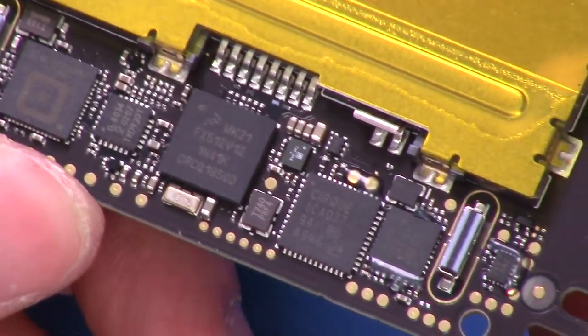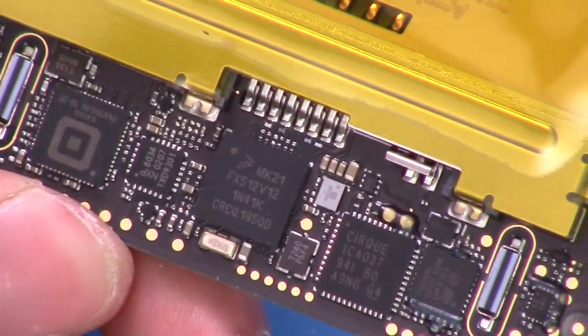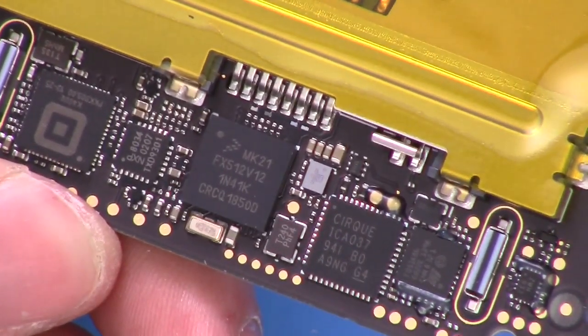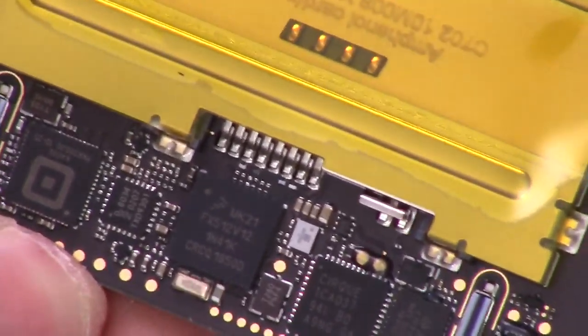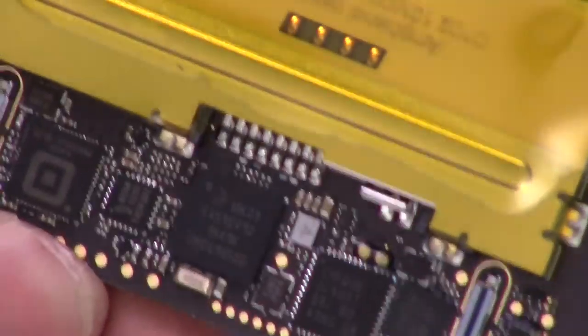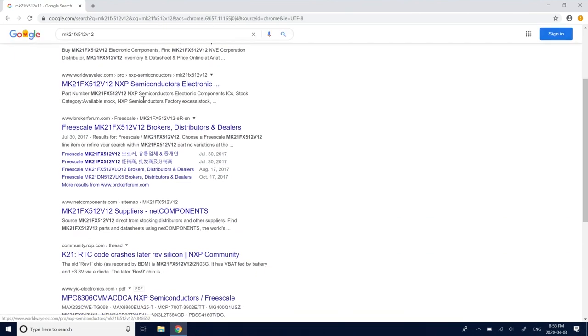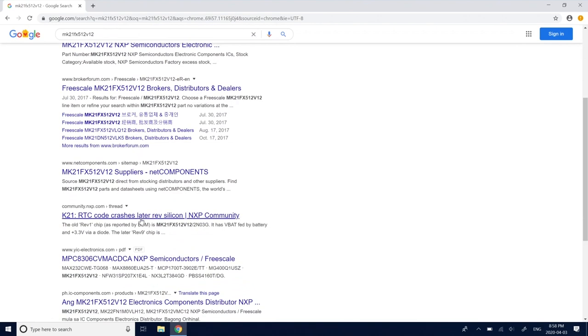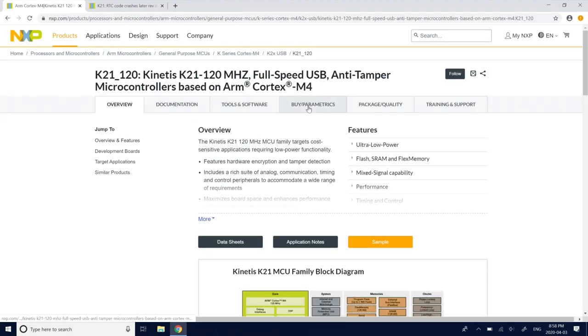There's a micro here - this looks like a generic micro, MK21FX512V12. Let me pop this into a search. It doesn't actually come up on NXP's website right away - but there we go: full speed USB, anti-tamper microcontroller. So this is actually implementing the security stuff going on. I suspect the signal sent around this tamper mesh is actually implemented in this microcontroller, and that's how it's doing some of the anti-tamper.